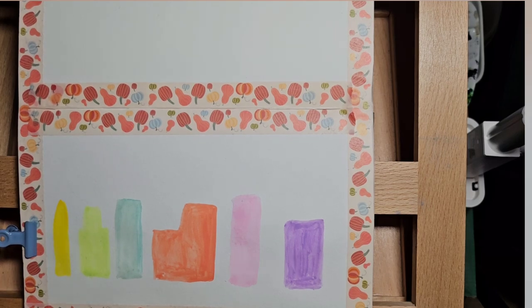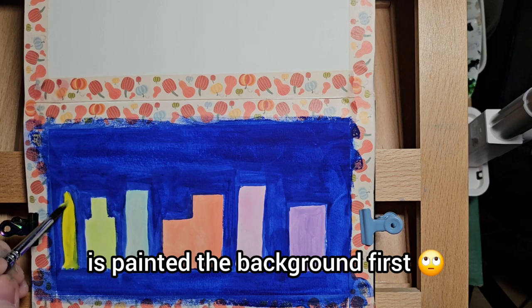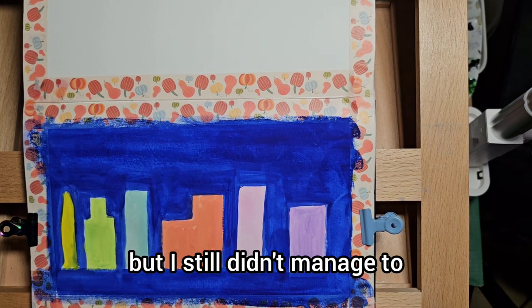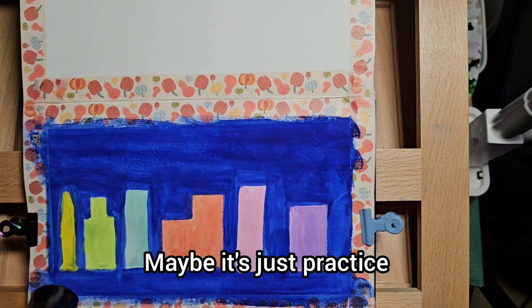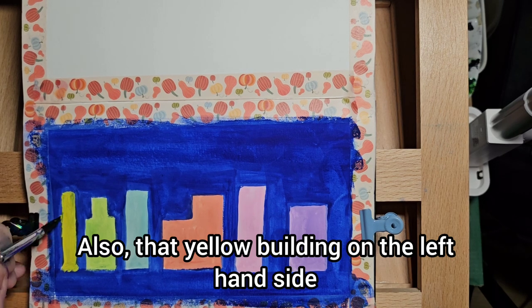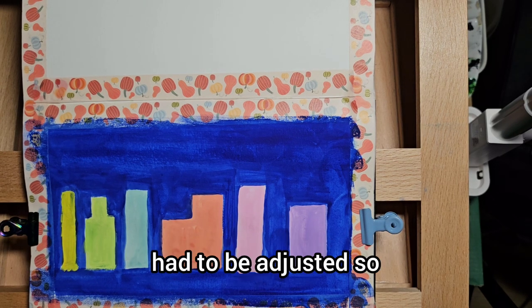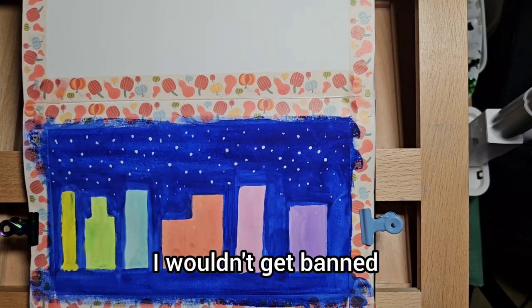Again, what I should have done is painted the black ground first, but I still didn't manage to make them opaque enough. Maybe it's just practice. Also, that yellow building on the left-hand side had to be adjusted so I wouldn't get banned.